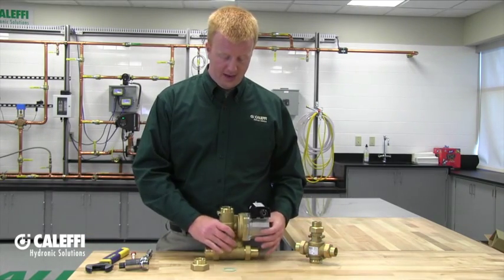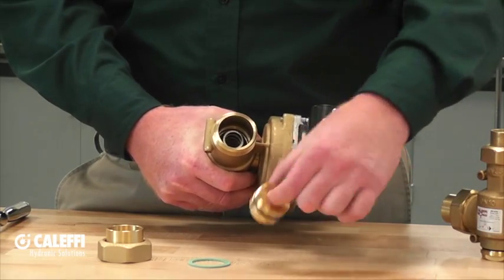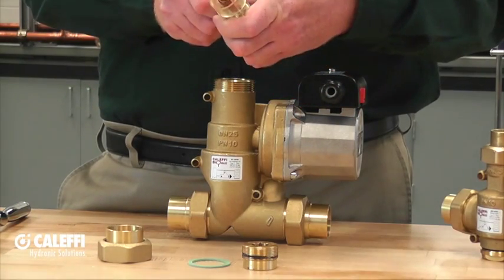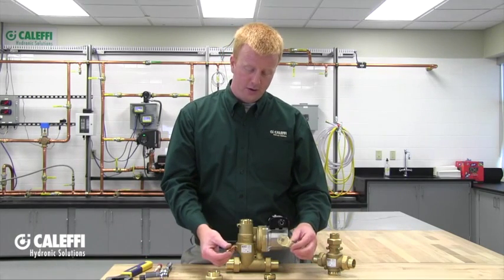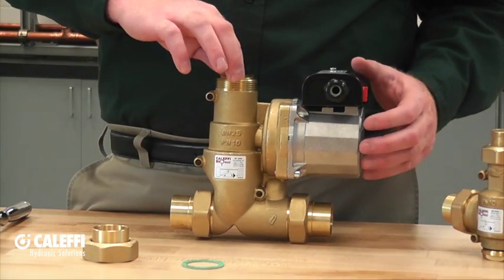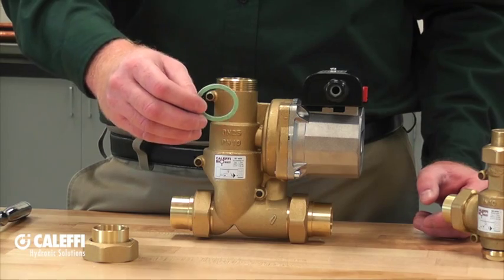Once you've broken all three union connections and removed the boiler protection valve from your system, you'll notice at the very top a spot for a 17mm Allen key. Loosen and remove the locking nut from the system. At that point, pull out the assembly — which includes the spring, shutter, and thermostatic sensing cartridge — then remove the cartridge and replace it with the temperature cartridge of your choosing. To reassemble, place the new thermostatic sensing cartridge into the shutter assembly, slide the shutter assembly back into the boiler protection valve, and thread down the locking nut. Make sure you have three new sealing washers on hand for a good watertight connection, then put it all back together.